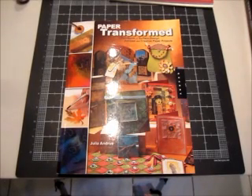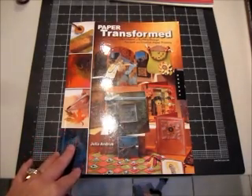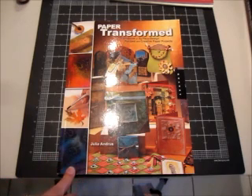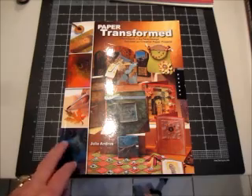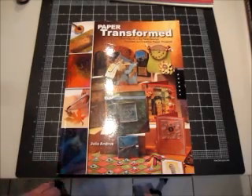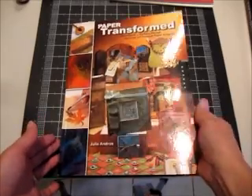Hi everyone, it's Heather. Welcome back into the Paper Castle. Tomorrow I'm planning to start my series on this book, Paper Transformed, but I thought that for those of you who wanted to play along with me, I would give you a list of supplies that you're going to need for our first technique. I'm also going to list these on my blog at www.mypapercastle.blogspot.com.